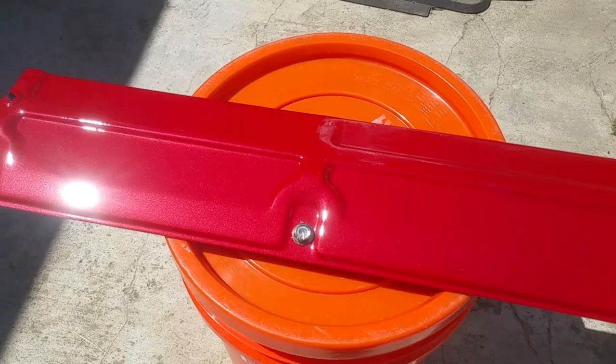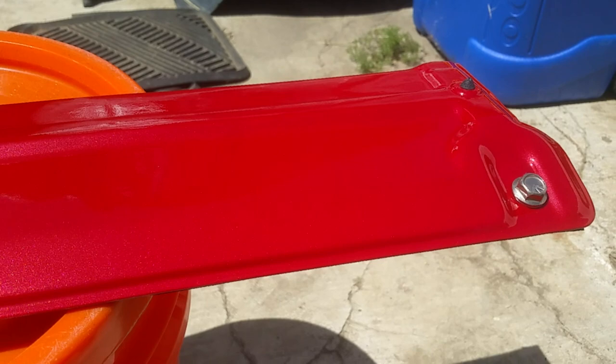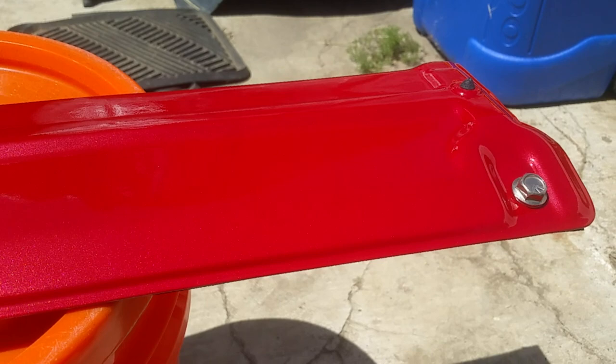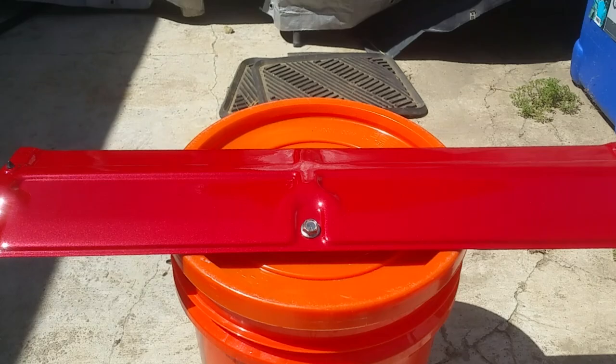Here's a look at the panel in the sunlight - hopefully you can pick up on the metallics. I don't know if the camera is picking it up but it came out sweet. You can't tell where the seam is, and in the next clip I'll talk about that and a couple of other things about the creation of this panel.